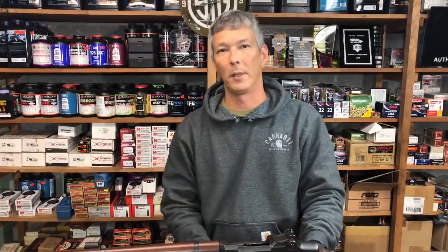Hey guys, welcome to the X-Ring. On today's episode, what I wanted to talk about was video inspection equipment. Usually that stuff is very cost prohibitive.